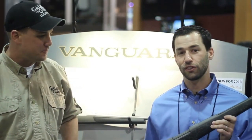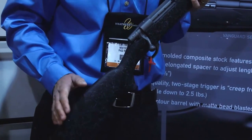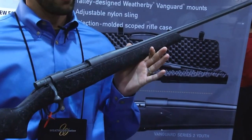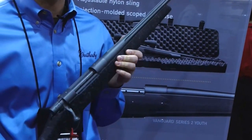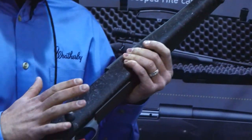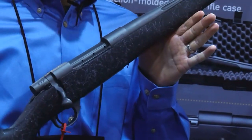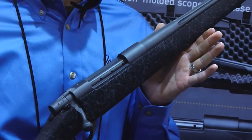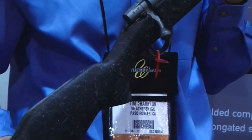This is our Vanguard Series 2 Backcountry. You may remember our original Backcountry from about five years ago — it had a stainless barreled action. We've changed it up a bit. This gun has a Cerakote tactical gray finish but retains a lot of the same features. It has a 24-inch fluted barrel and an ultra-lightweight stock. This one in particular has a full-length aluminum bedding block and still gets us down to six and three-quarter pounds. It also has common Vanguard Series 2 features: a three-position safety, a two-stage trigger, and a sub-MOA accuracy guarantee.